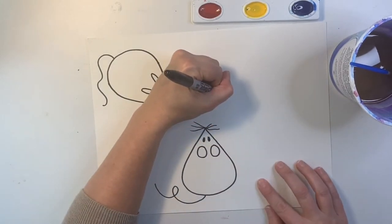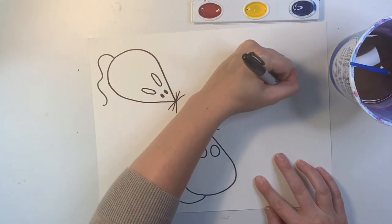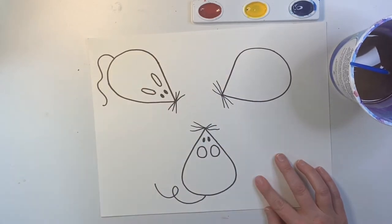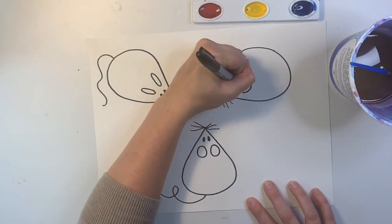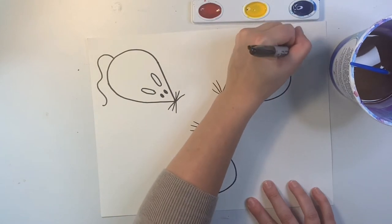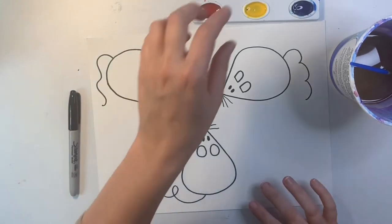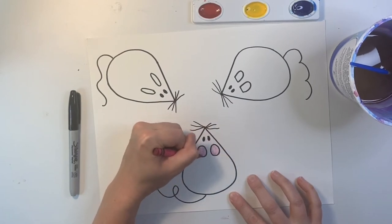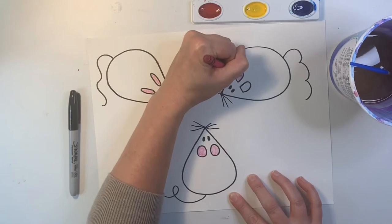I have one more mouse to go. Dot for the nose, diagonal, curve, diagonal, three little whiskers on each side, two eyes, and this time I'm going to make the ears with a straight line first and then a curve. And I'll make this a bumpy tail. If you want, you can color in the ears — I'm going to color my ears pink. I'm leaving the mice white like they were at the end of the story. If you want to paint your mice like they were at the beginning of the story, that is okay too.